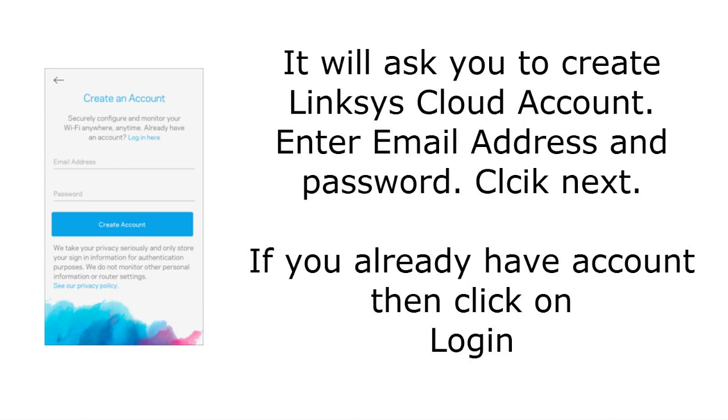The application will now ask you to create a Linksys cloud account — this is required. Enter your email address and password and tap Next. If you already have a Linksys cloud account, tap Login at the bottom.